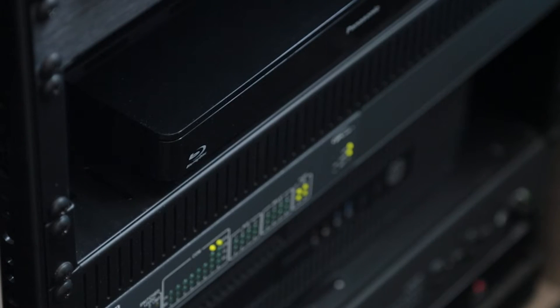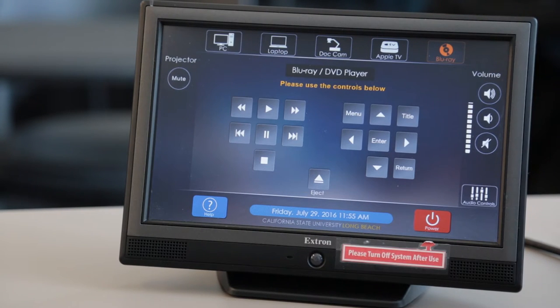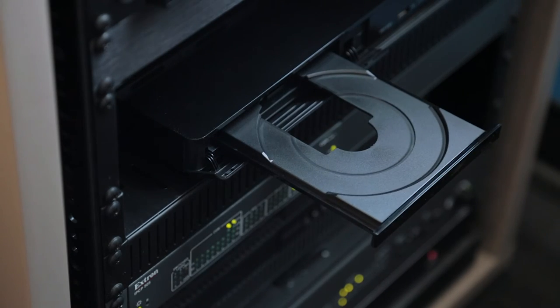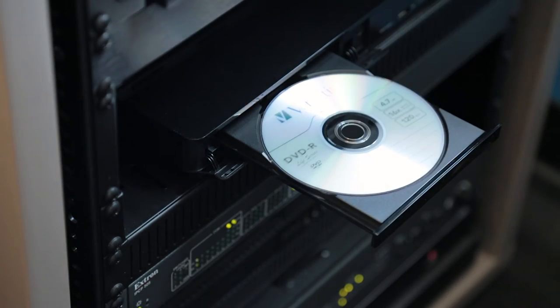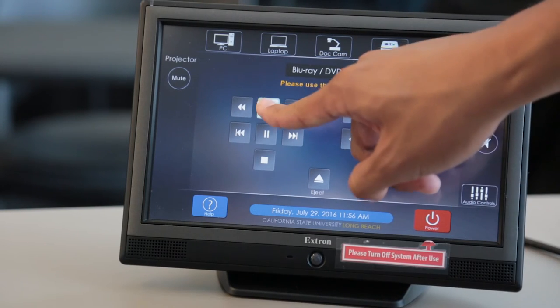The Blu-ray player can play Blu-ray and DVD discs. To use the Blu-ray player, press the Blu-ray button. Then press to open the disc tray. Place the disc onto the tray and press again to retract the disc tray. Now press Play to start playing the disc.